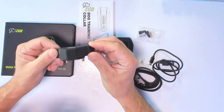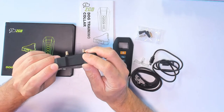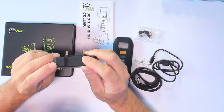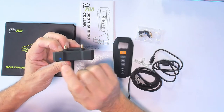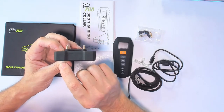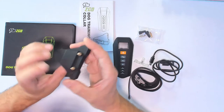The whole unit is waterproof. You can see that little light right there blinking blue — that tells you the unit is on. To turn it off, just press and hold here for a little bit. And to turn it back on, press again — it starts blinking.